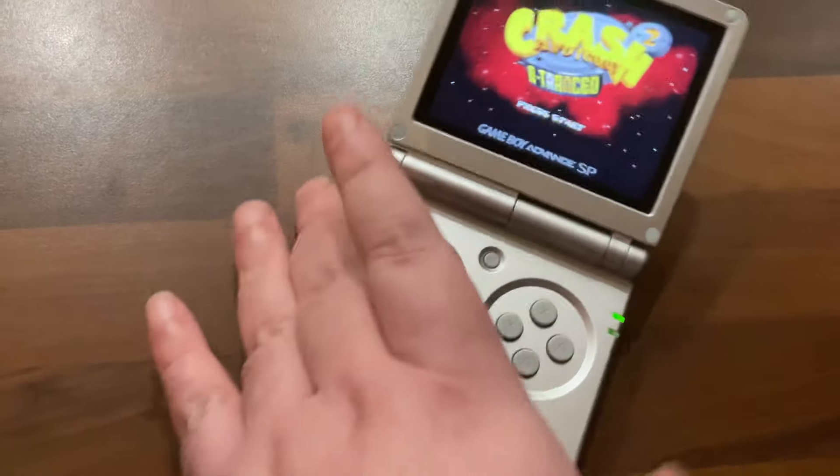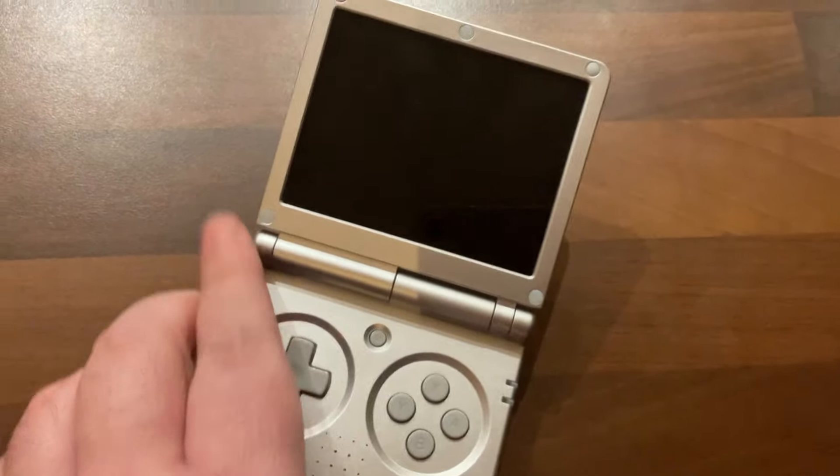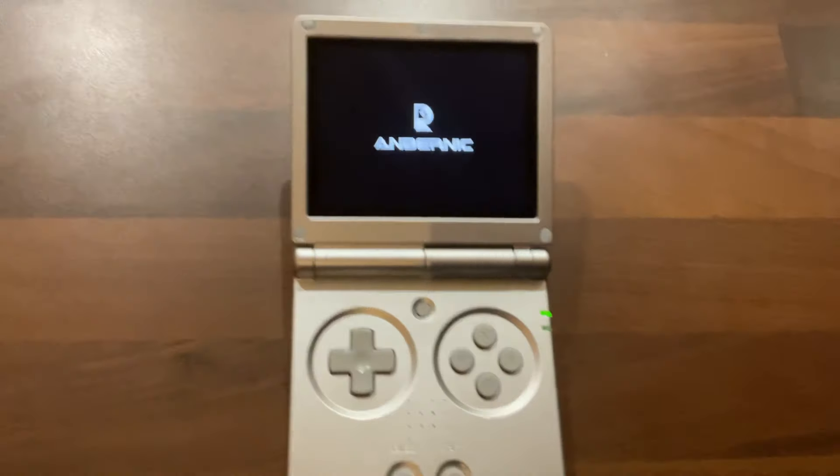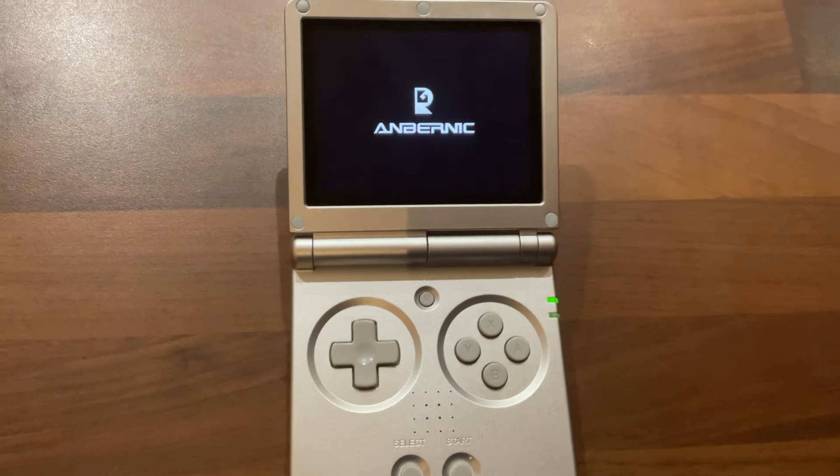For those of you who don't know, you can play a variety of games on this, up to around Dreamcast and PSP level. Not perfect on those, but definitely playable — some play really well.